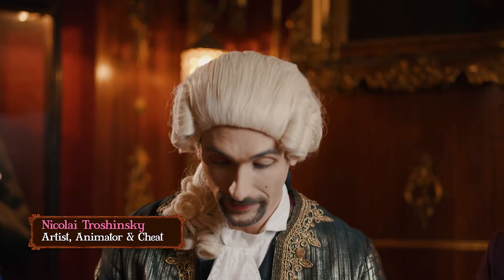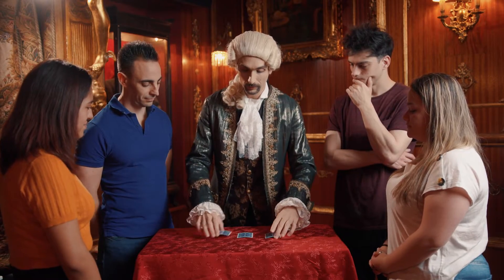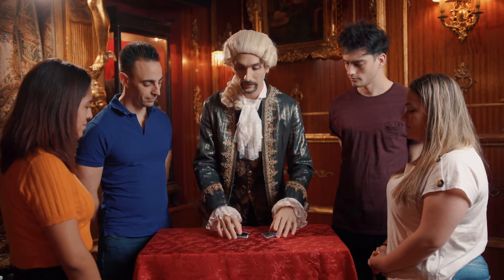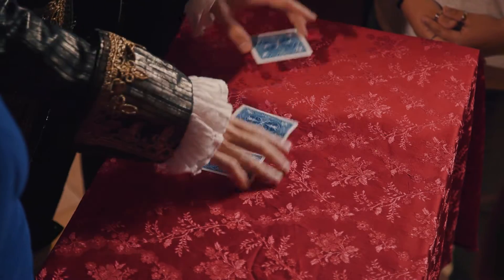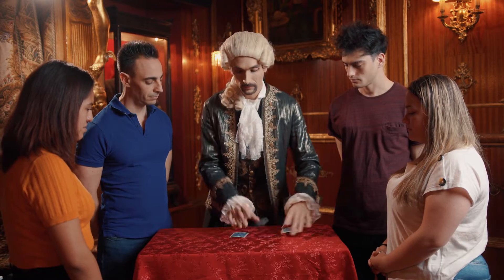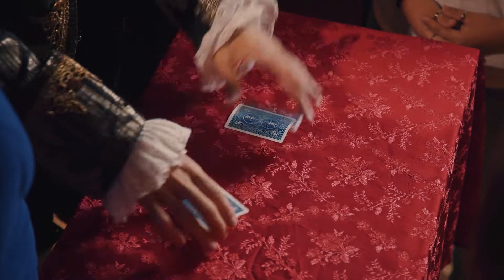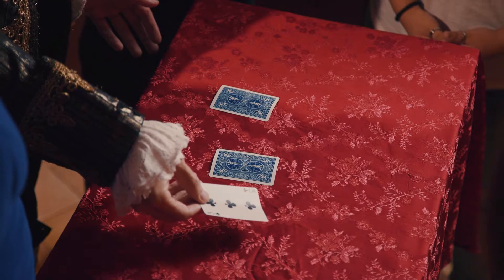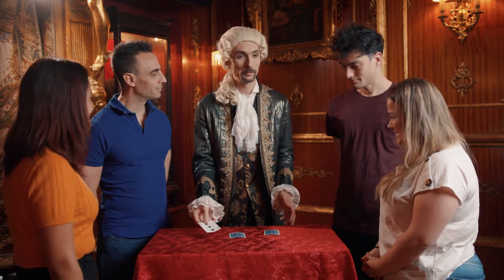Do you know Three-Card Monte? The classic game where you're supposed to follow the red card as it is shuffled onto the table. Can you follow it? Following? Where is it? You think here? You just lost your money.